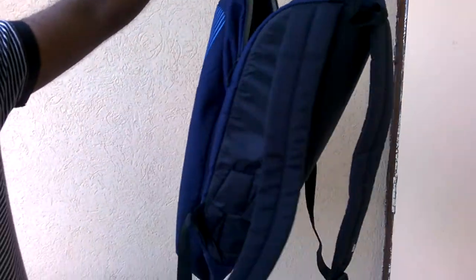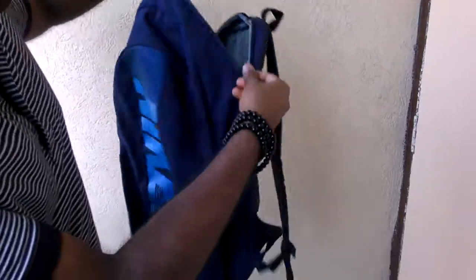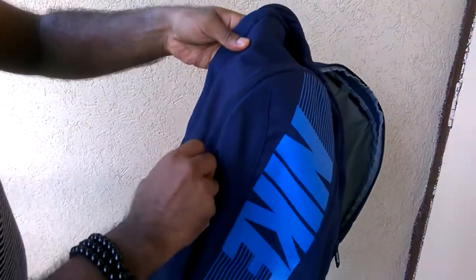I'll be reviewing the Nike backpack here. It's basically a very good bag — a very simple bag. It has two compartments, one over here and the other over here.